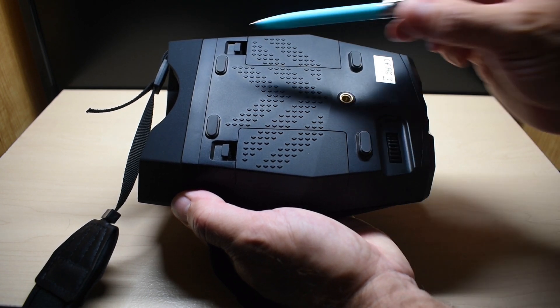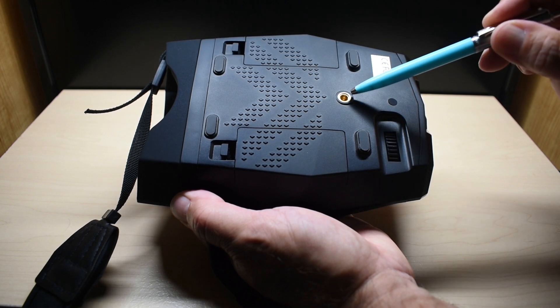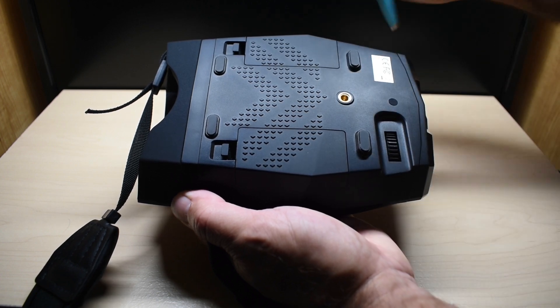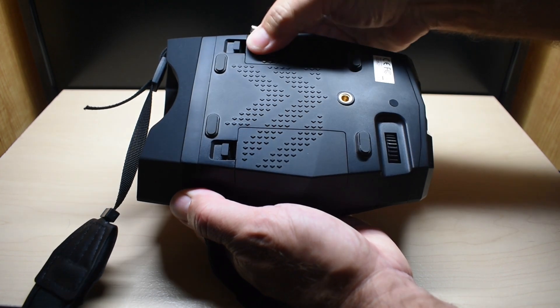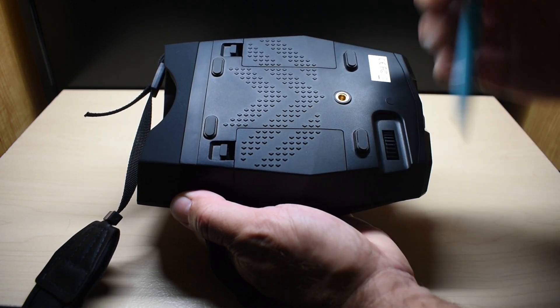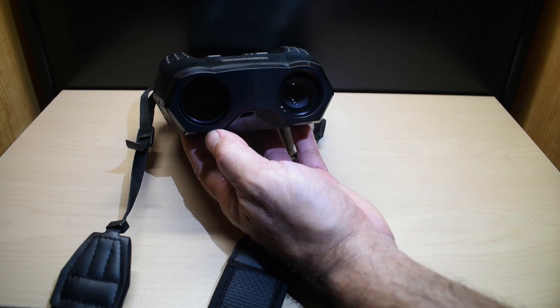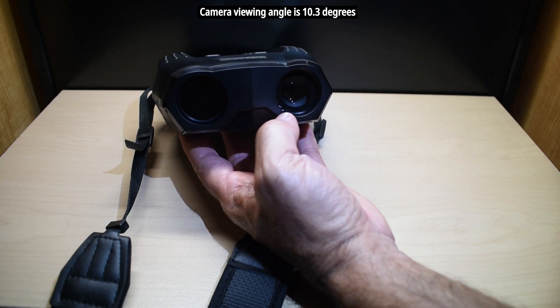Looking at the bottom, you have four rubberized feet so when you place it down it will not slide around. There's a brass threaded insert for a tripod, and two battery compartment doors, each holding four AA alkaline batteries. This right here is a focus wheel, so as you're looking through the viewer you focus using this. On the front, the left side has an 850 nanometer 5-watt infrared illuminator and the right side has the camera.